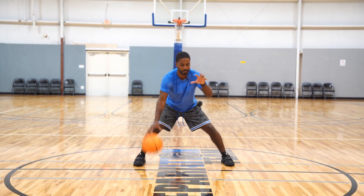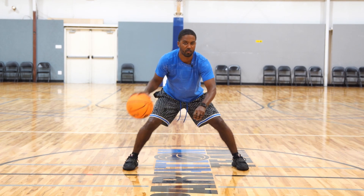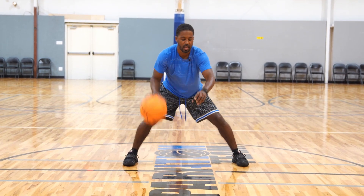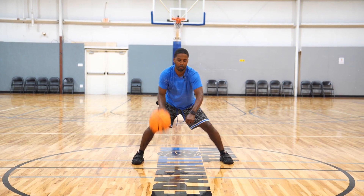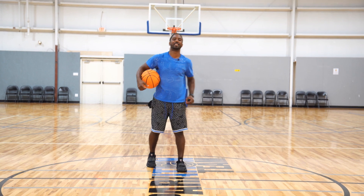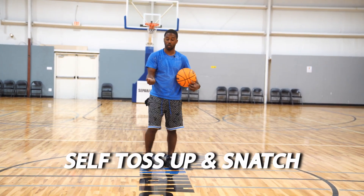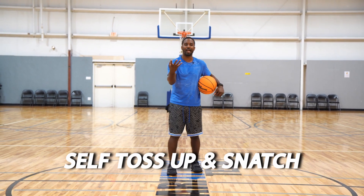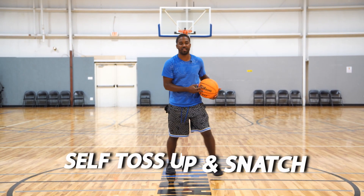I want to make sure I'm always keeping my wrist down. As my wrist is down, I'm almost simulating me slapping a defender's hand or striking a defender's hand out of the way. Once you get past that, now it's going to be a self-toss — my wrist is going to go up, and then I'm going to snatch down aggressive. Have the toss more relaxed and then be aggressive on the snatch down.